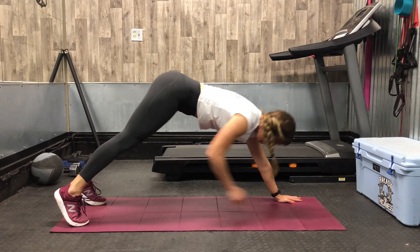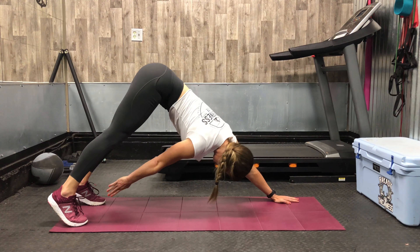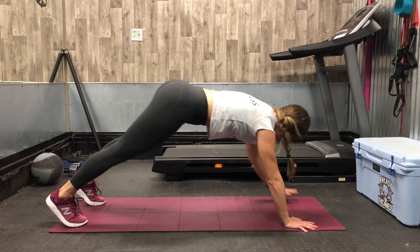Press back bringing your butt towards the ceiling, reaching your opposite hand towards your opposite foot, returning to center and repeating this movement on the other side.